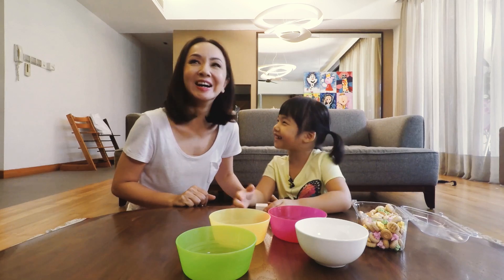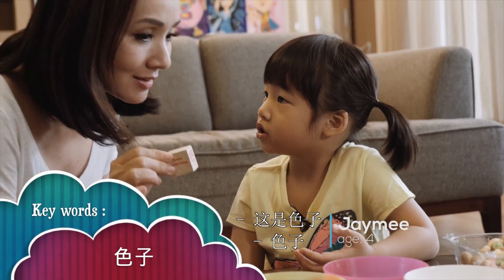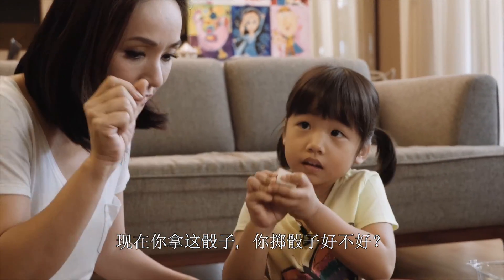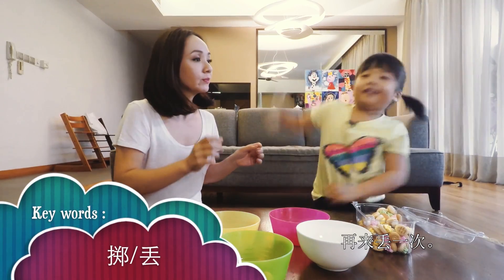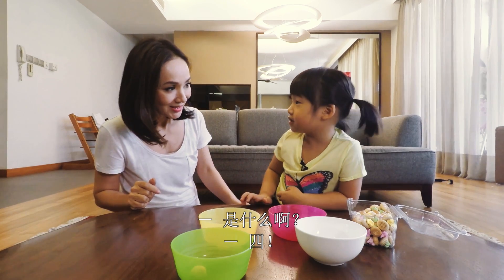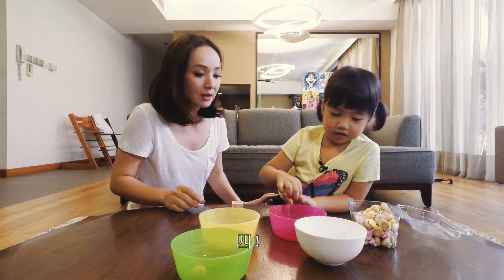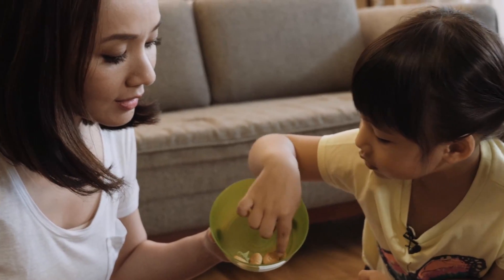Show the child the die and say its name. Have the child take the die and throw it. Pick the corresponding number of biscuits from the cookie jar, then match the different colour biscuits to its corresponding colour bowl.